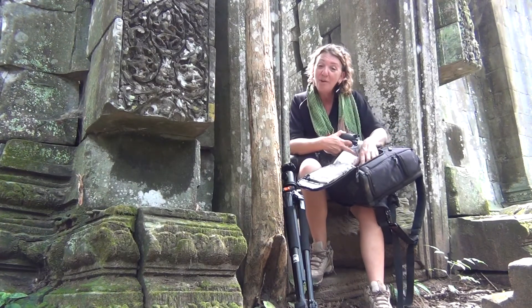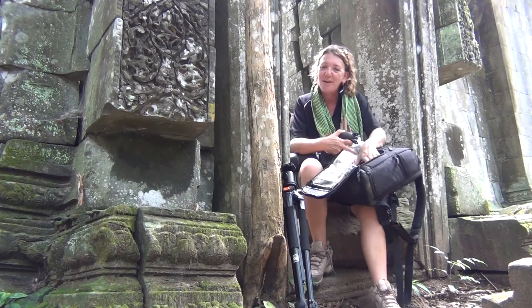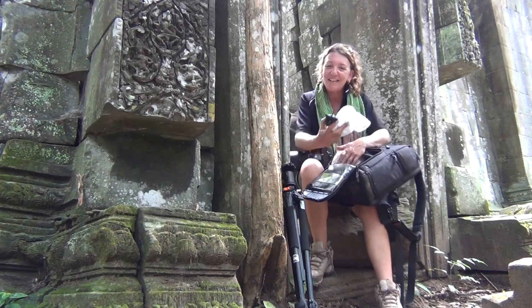So that's what's in the bag while I'm shooting at the temples in Cambodia. Hope you've enjoyed that — see you next time.